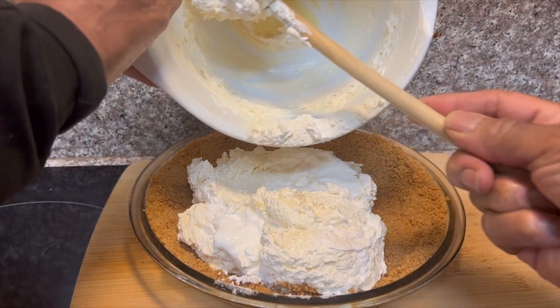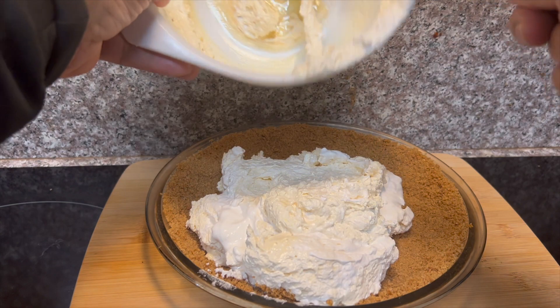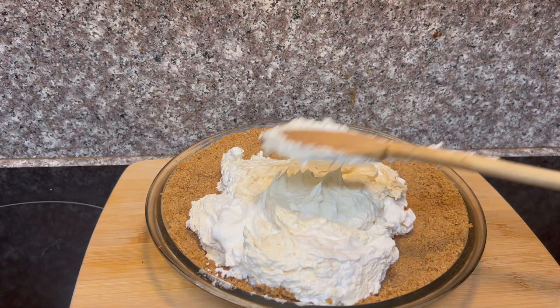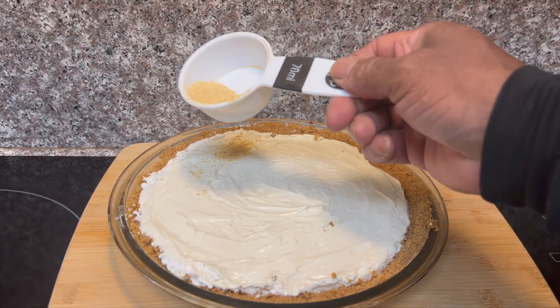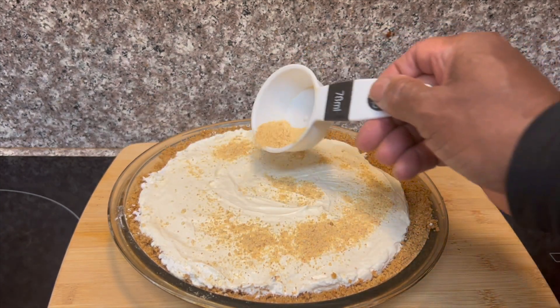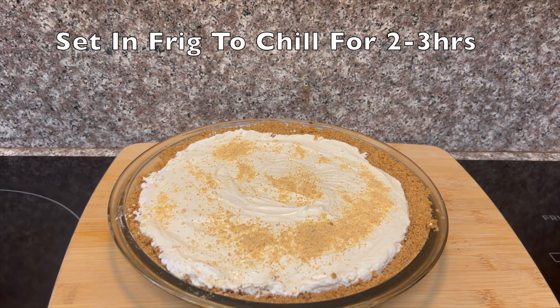We're going to fold it in there and spread it all around until it covers our crust evenly. Now we're going to take the remaining graham cracker crumbs and sprinkle them all over the top. Then we're going to set this in the refrigerator and let it cool for about two hours, or until chilled, until you're ready to serve it up. And here you are — a beautiful Kool-Aid pie.